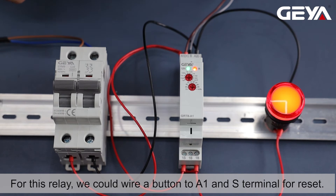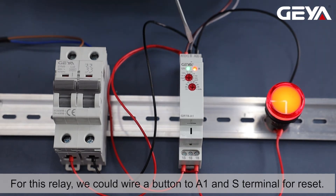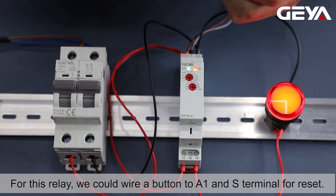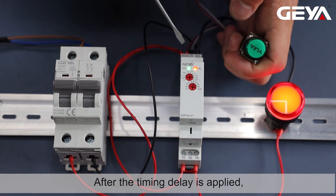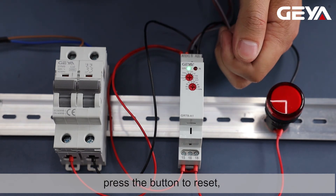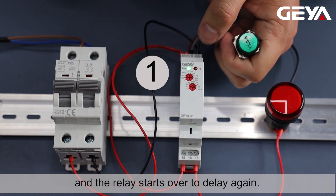For this relay, we could wire a button to A1 and S terminal for reset. After the timing delay is applied, press the button to reset, and the relay starts over to delay again.